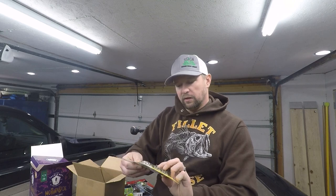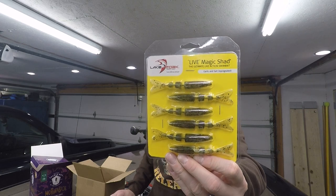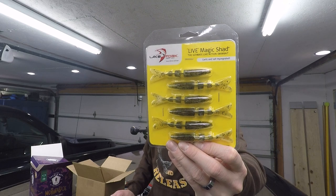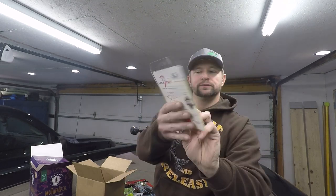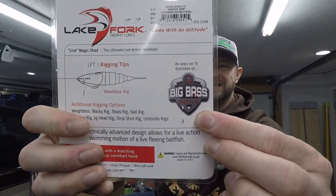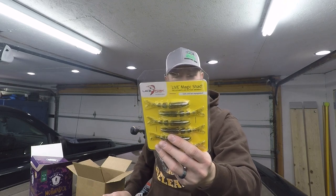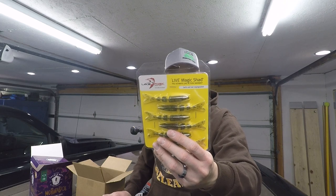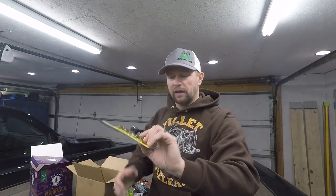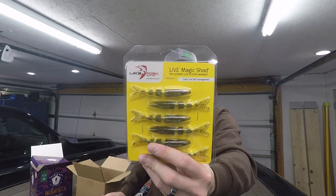Next up is Lake Fork Trophy Lures Live Magic Shad, the 3.5 inch watermelon red pearl. This bait has been seen on episodes of Big Bass Battle. The back of the package says it's garlic and salt impregnated plastic and gives a couple of rigging tips. I haven't used these that often, but when I have I've caught fish on them — they work pretty good, no complaints.